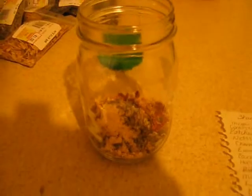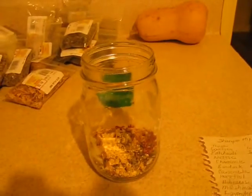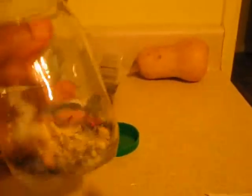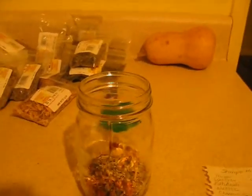Hey guys, this is a quick video on the herbs that I use for my shampoo — basically like my scalp cleanse. I've got quite a few herbs. I've already added them in here, and this is inspired from Ms. CJ. Thank you so much for putting that video out.